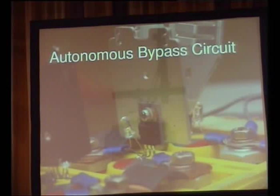Autonomous bypass circuit. I made this — it's a white LED and a transistor on top of the cell. When the voltage goes high, the transistor turns on. It's great, except you don't know that there's anything wrong until it gets really bad. There's also the possibility that it will go into thermal runaway and catch fire. But you sort of have to abuse it. I wouldn't use that.